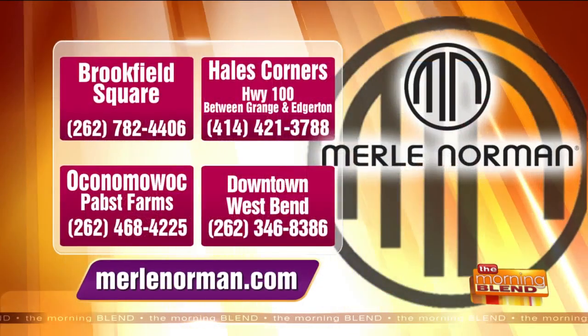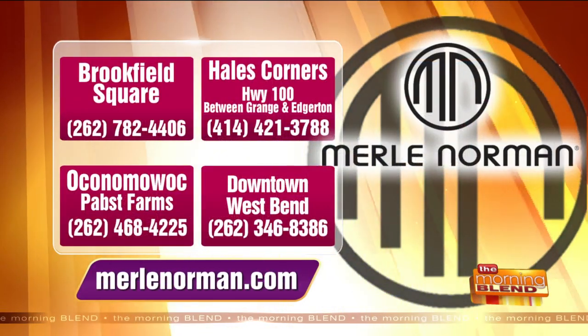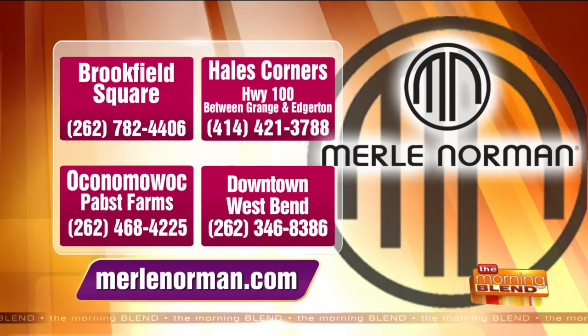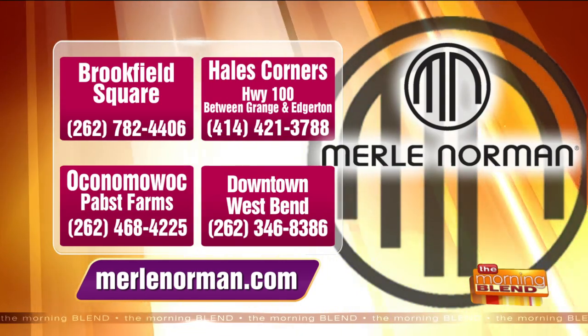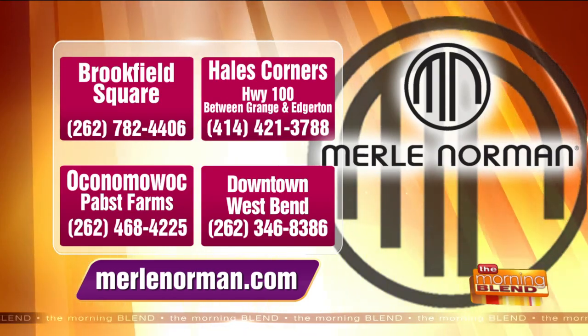I love that, and I'm a fan of the ombre shading for cheeks — thanks for sharing it, Renee. All Merle Norman Studios are offering safe and sanitary try-on demonstrations, so you can stop in for a personal tutorial of the ombre cheek technique. There's also curbside pickup and mail orders are welcome. Renee's studio is located in Brookfield Square. You can also find Merle Norman in Hale's Corners on Highway 100 between Grange and Edgerton, in Oconomowoc at Pabst Farms, and there's a shop in West Bend.